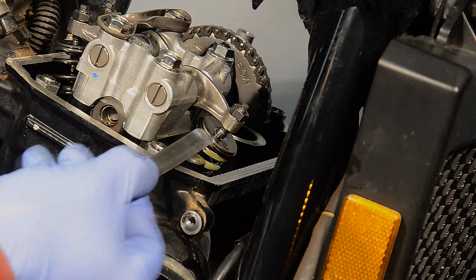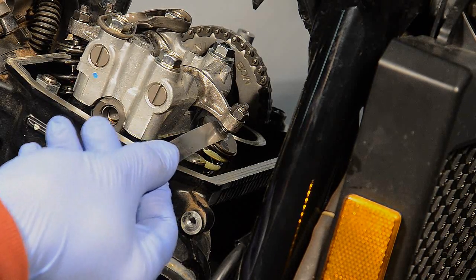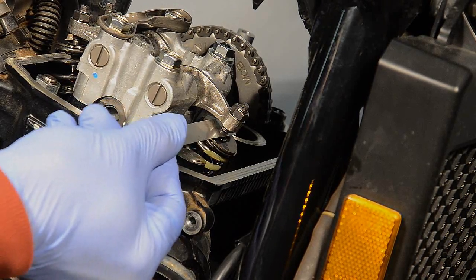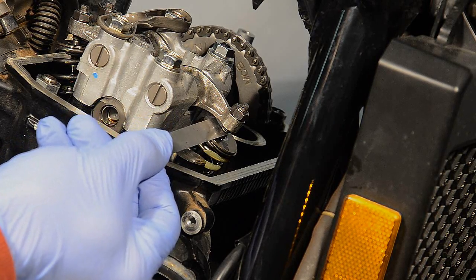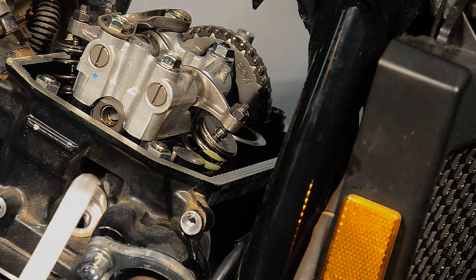You can then insert your feeler gauge, feel that it has a nice light drag to it, and that valve is in specification.